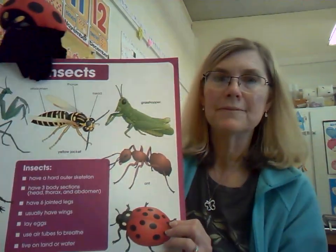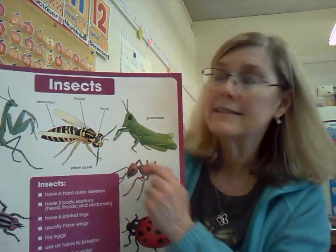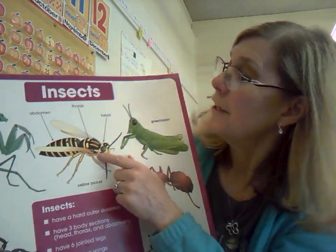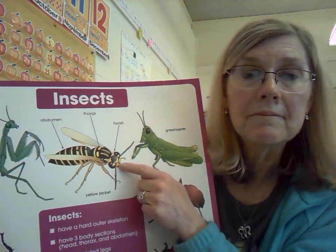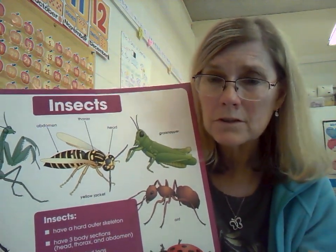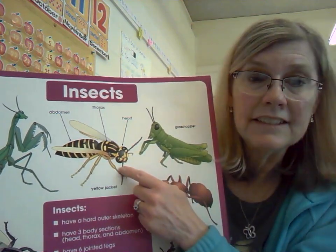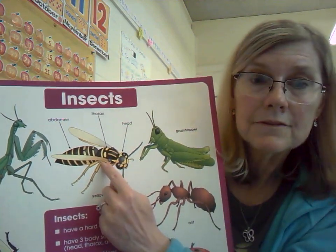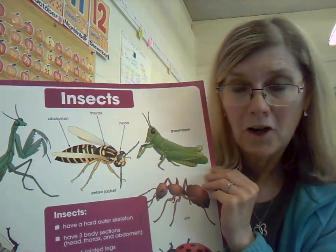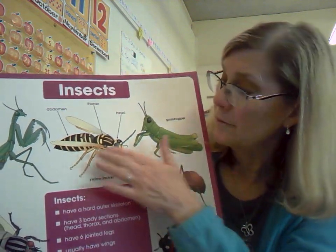I really like this poster because it has a ladybug. Now at the top it says insects and it shows on this diagram of the yellow jacket the three body parts that all insects have. I know there are about a million different kinds of insects in the world but they all have the same basic body parts. They have the head, then the middle section called the thorax, and the third section called the abdomen. They also all have six legs. Now it's hard to see on this picture of the yellow jacket because of the way they drew it.